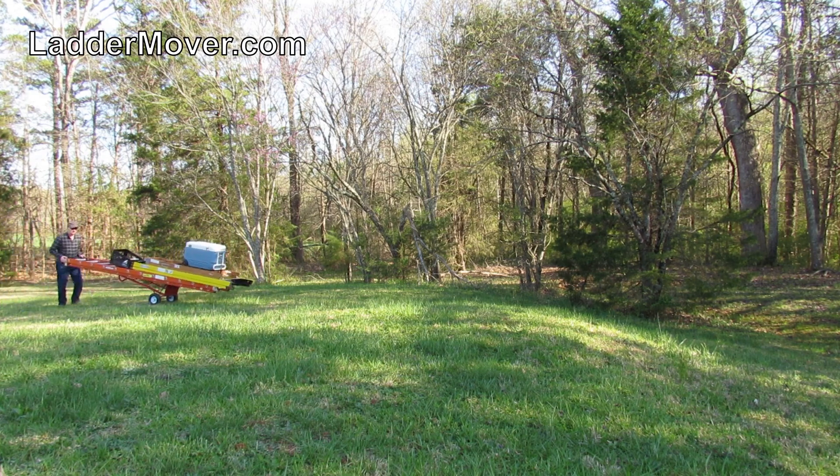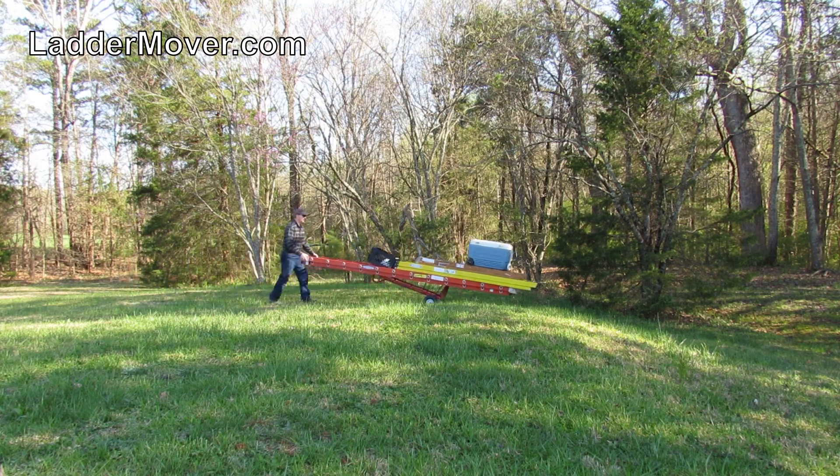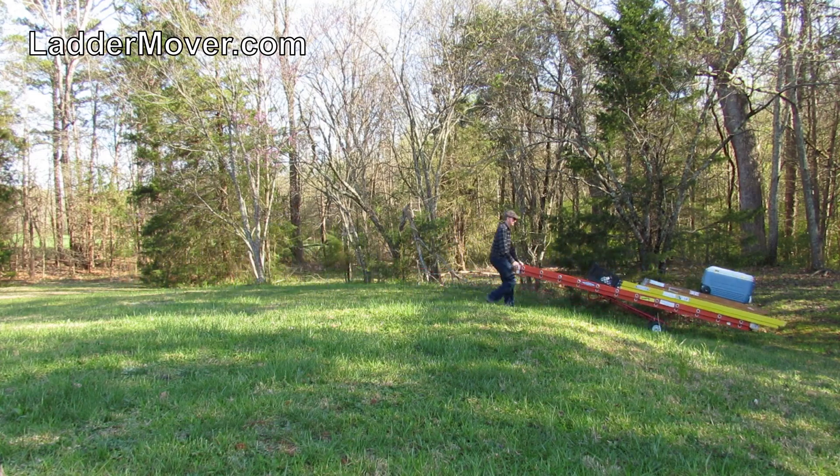Don't delay, get your Ladder Mover now. If you are ready to purchase, or you just want more information or videos, visit laddermover.com.